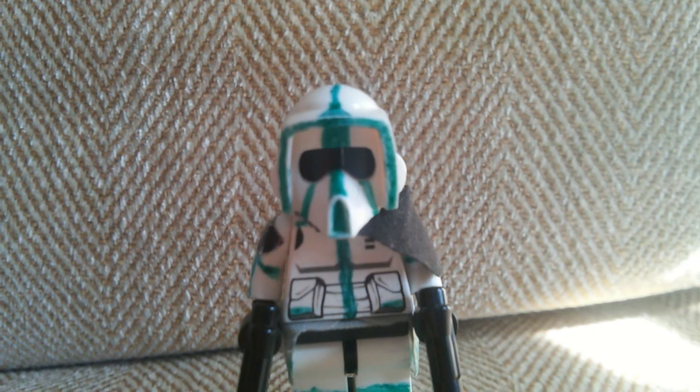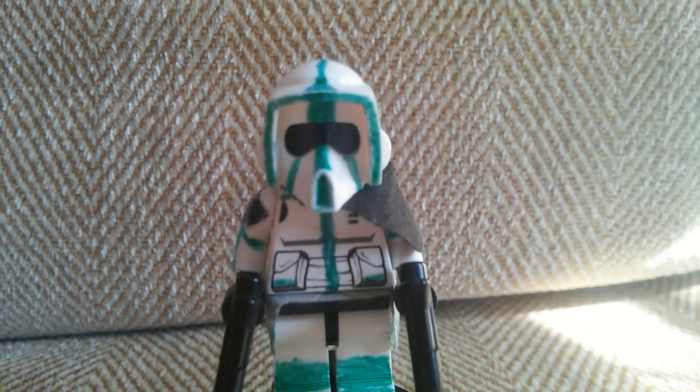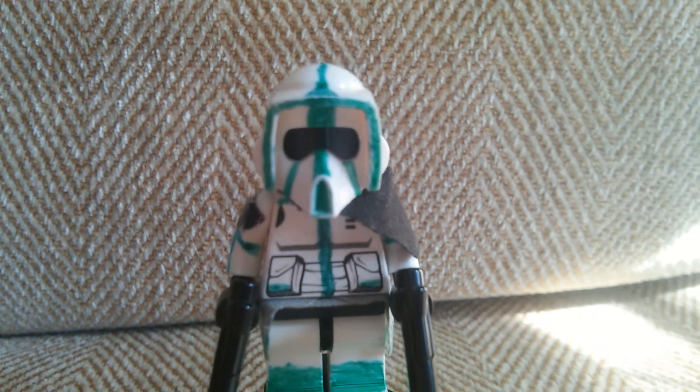Hey guys, TJ Productions, and I'm coming at you with a new video. So in this video I will be reviewing my custom Imperial Scout Trooper. So yeah, let's get straight to it.